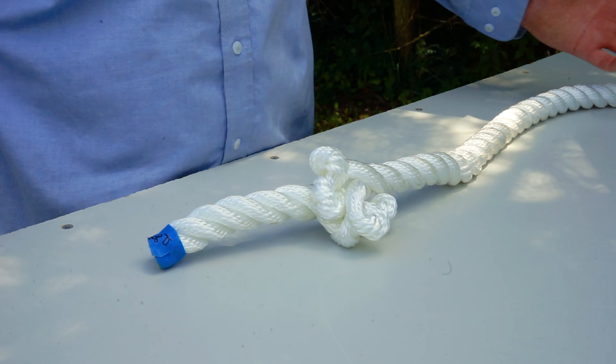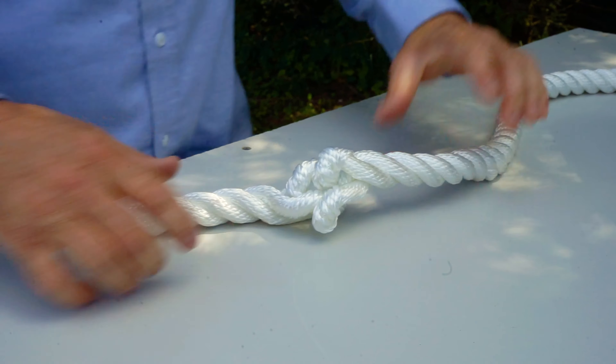But it can permanently deform the rope to where it's unusable. This can also cause the rope to have weak spots and break, and can be a real issue for three-strand rope.